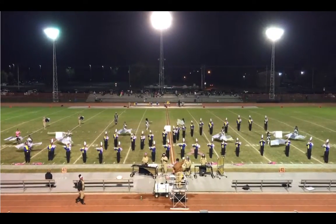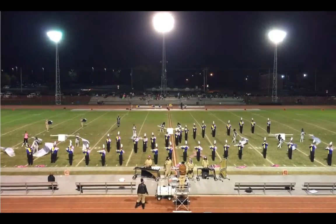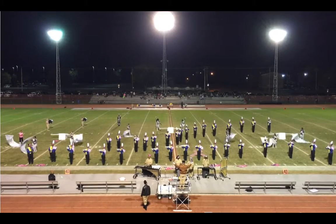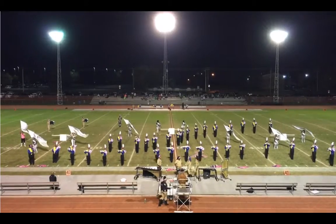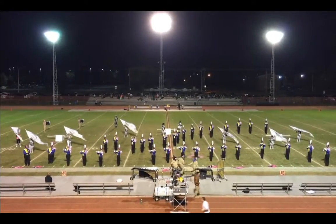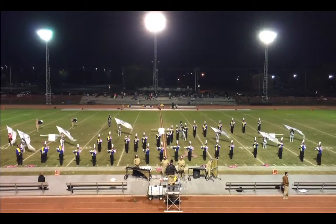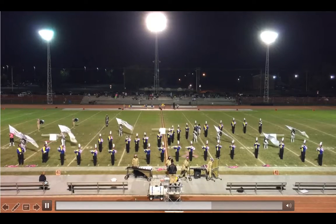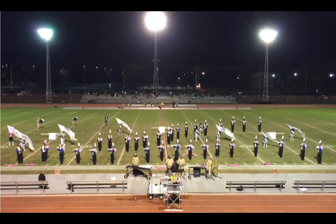Guard, I love the work. Same thing with that cymbal — it gets to that point where it's just too loud; it can't get any louder and it doesn't sound musical. We still have someone turned over here. Why are we moving when we're at attention? My eyes go straight to you.